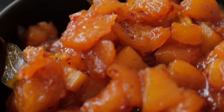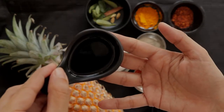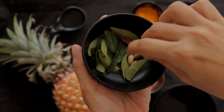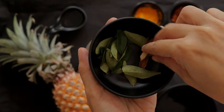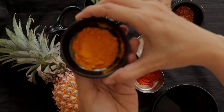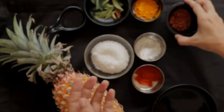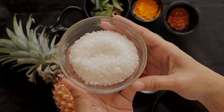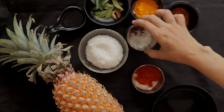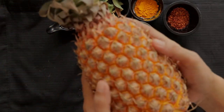To make the pineapple chutney, here are the ingredients. You will need 3 tablespoons of oil, 1 inch piece of cinnamon, some pods of cardamom — probably 2 or 3 — some curry leaves, half a teaspoon of turmeric powder, 1 tablespoon of red chili flakes which can be increased by another half a teaspoon if you like it spicy, half a cup of sugar, salt, one and a half cup of water, and a medium sized pineapple.